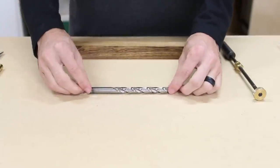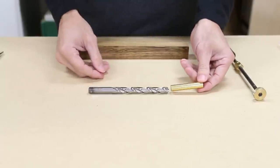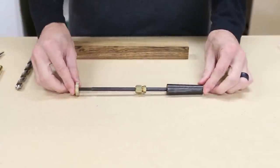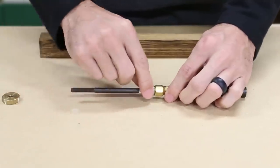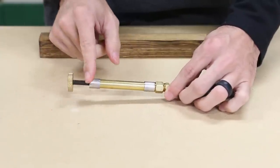The brass tube is larger than the slimline and it takes a 27/64ths drill bit. A brad point bit is best, but I already had a twist bit so that's what I'm going to use. I'll be using an adjustable pen mandrel and the specific set of bushings for this kit. The bushings have a stepped shoulder so that the large brass tube slips over the skinny side and the larger side is the reference for turning down to the wood blank.